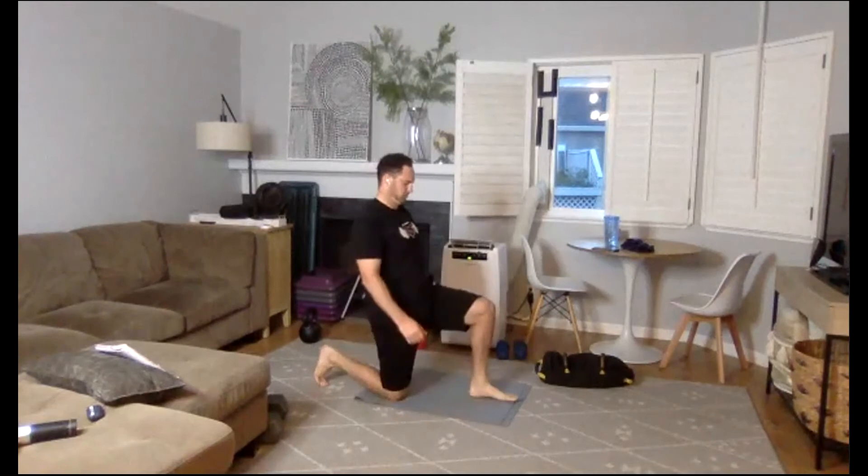Split squats coming up — some heavy weights for this one. Three, two, one, here we go. Squeeze the glutes. Twenty seconds. Switch legs. Switch legs. Three, two, one. Oh, that is heavy.